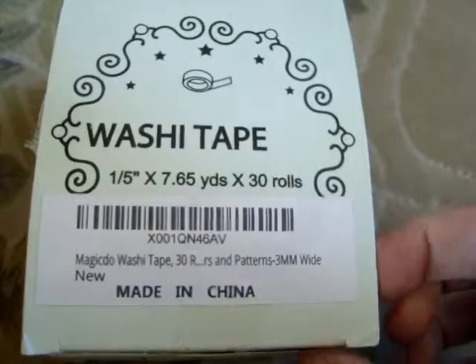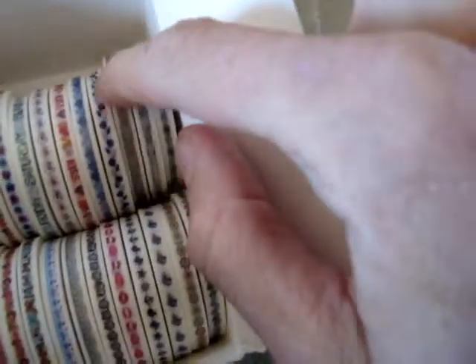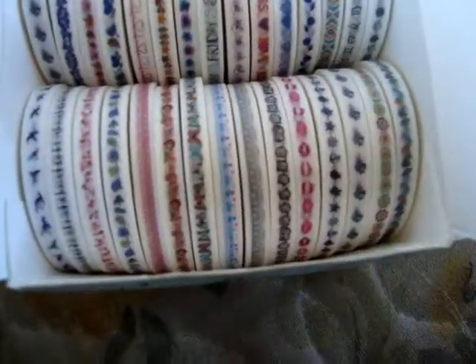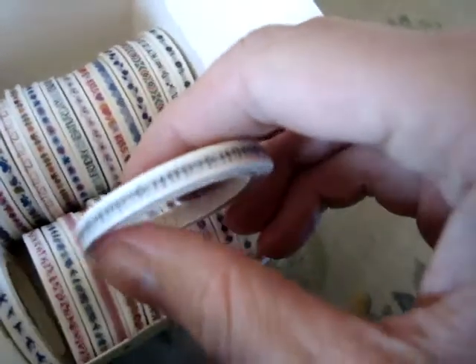I got a box of 30 rolls of washi tape — I think that's how you pronounce that, I really don't know. This is tape you use for crafting, scrapbooking, what have you. There's a whole bunch of different patterns: just flowers, a southwest sort of pattern, zodiac signs, there's some birdies in there, little penguins that are kind of hard to see, some borders, some butterflies, and something like a pink flowery alphabet. There's some little ballet people.